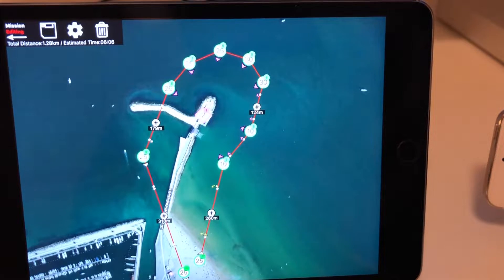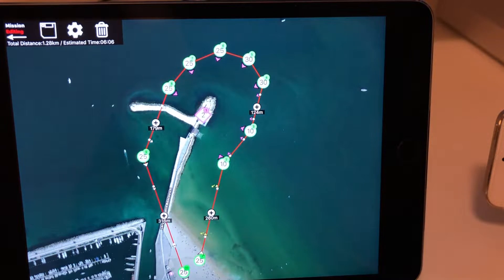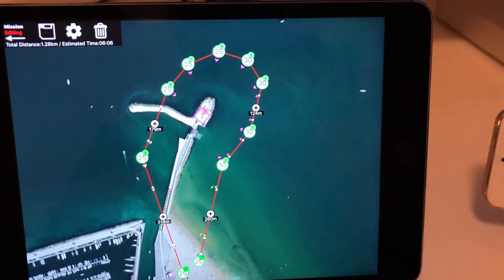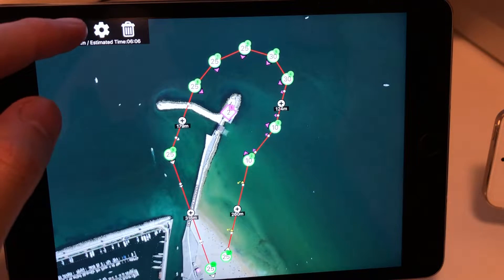Hi, here you will learn how to share your Waypoint mission with other devices. Supported methods are AirDrop, Email, Google Drive, and iCloud Drive. Let's start.